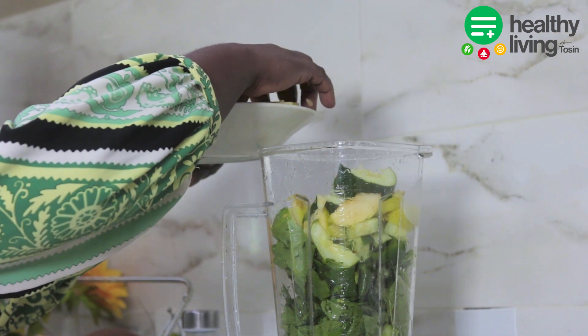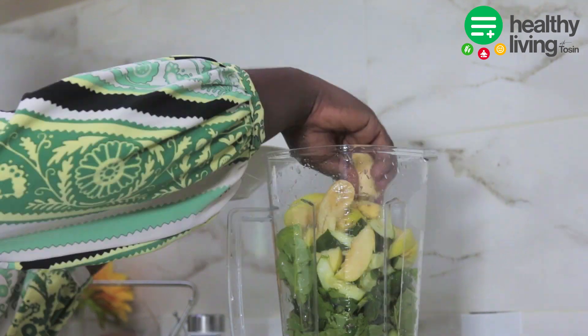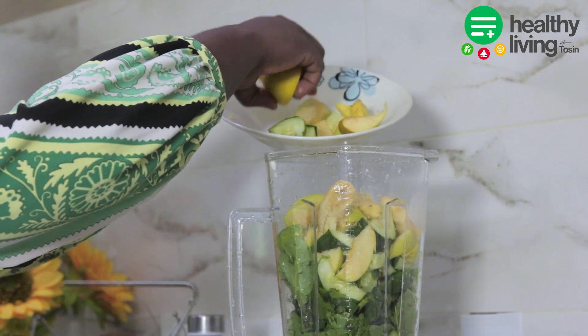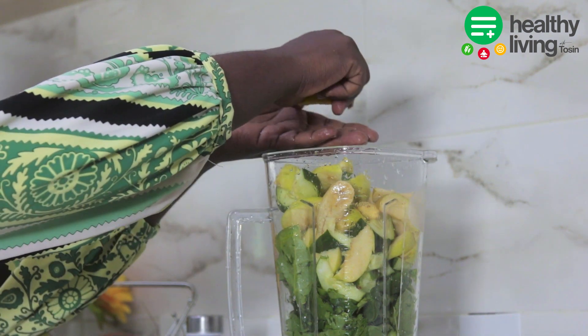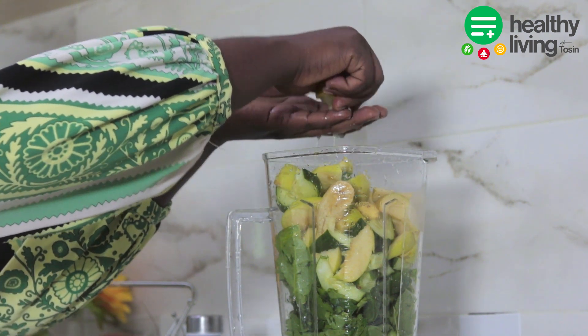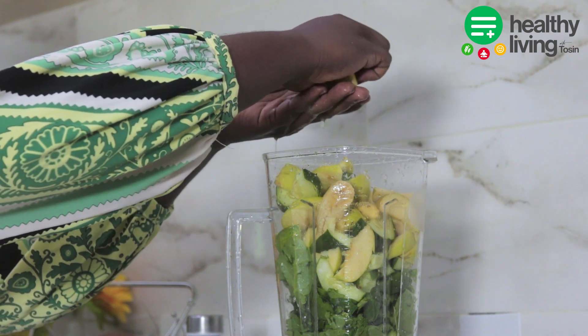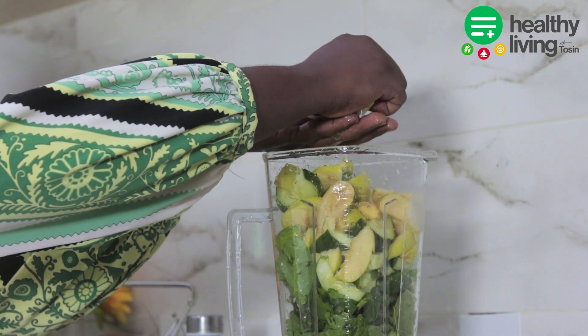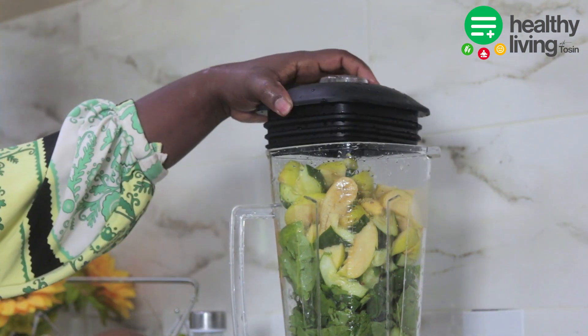Some of the benefits you will get from the green smoothie are: number one, it will increase your daily fruits and vegetable intake; number two, it will promote weight loss; number three, it will improve your digestion; and it will also improve your hydration. This is one smoothie I would recommend to anyone watching this video. I'm going to squeeze half a lemon inside the blender, then blend all the ingredients until smooth.